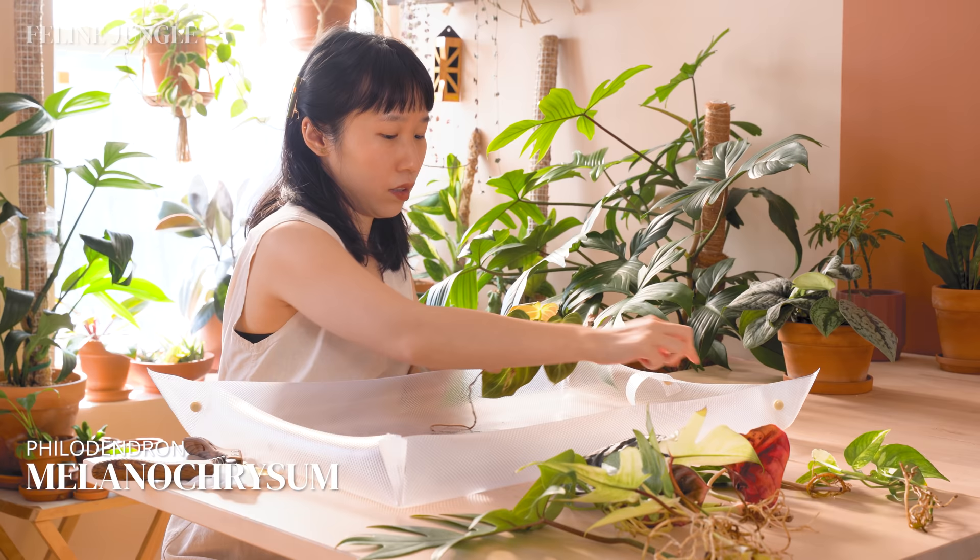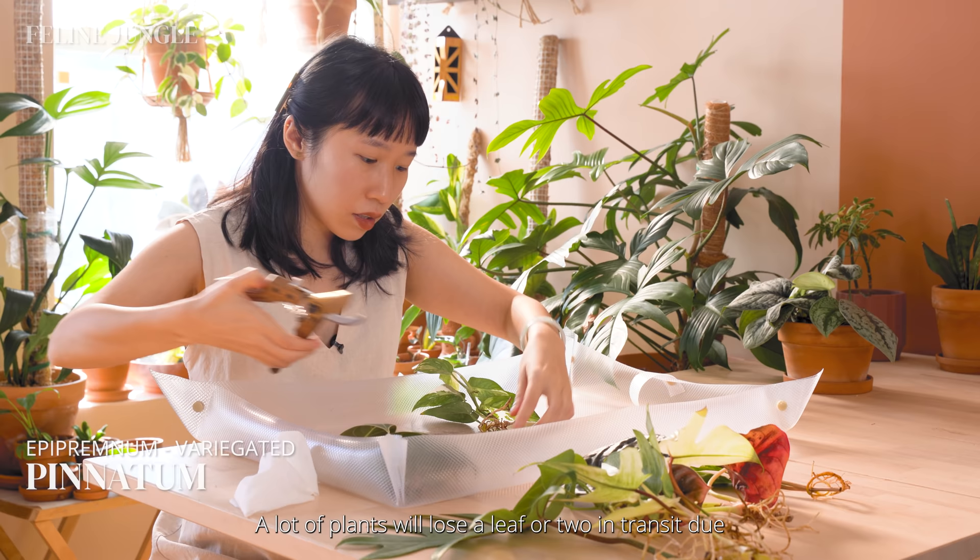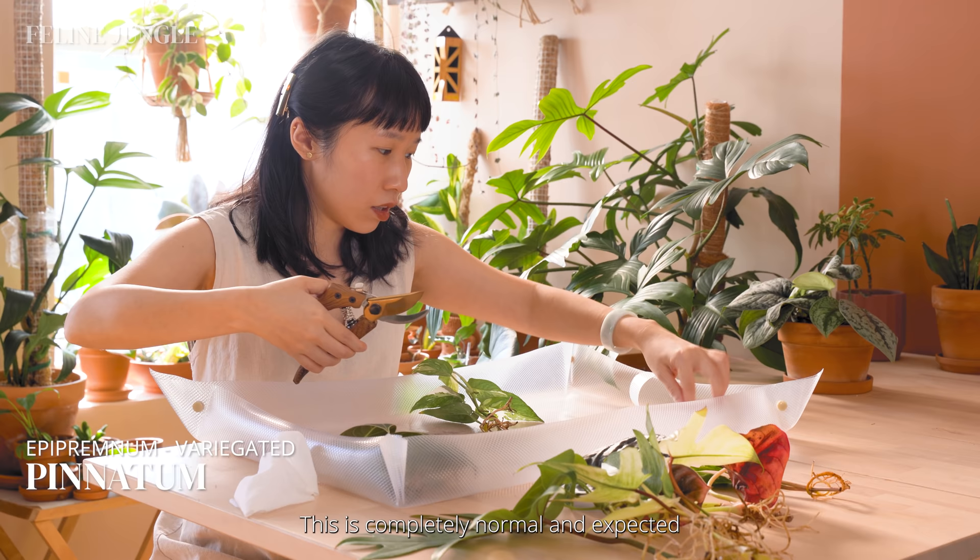Here I am sanitizing my cutting shears with a wet wipe between each plant to prevent germs from spreading. A lot of plants will lose a leaf or two in transit due to stress. This is completely normal and expected because the plants are going through so many different factors.